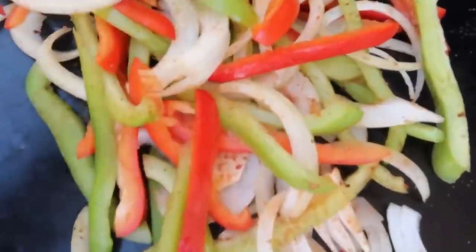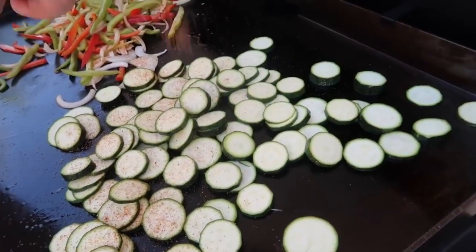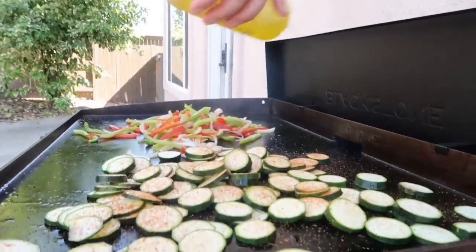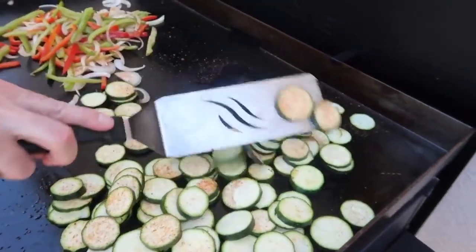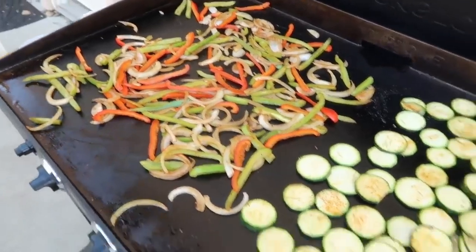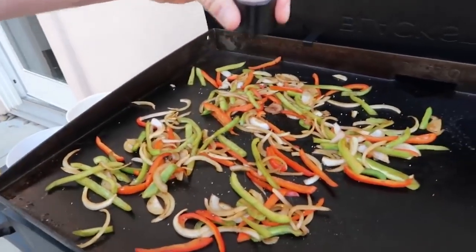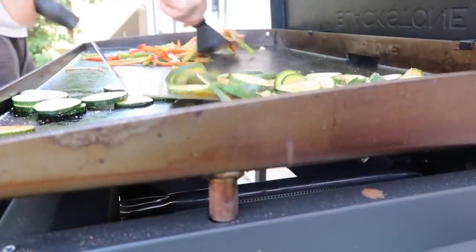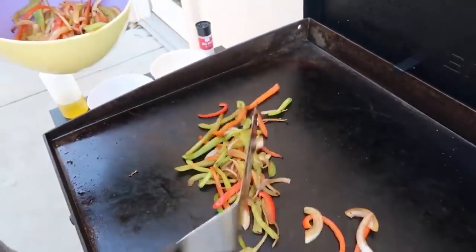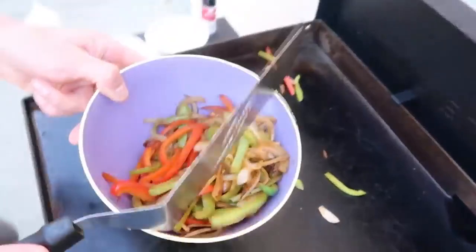I wish you guys could smell this right now — I love the smell of cooked peppers. On the other side of the grill, I'm just gonna start cooking my zucchini. I'm putting a little bit of seasoning on, but I really just like salt and pepper. I'm adding a little more olive oil on top of the zucchini and stirring and mixing it around until it's cooked all the way through. You just want to cook these until your vegetables are pretty firm still, but cooked through.